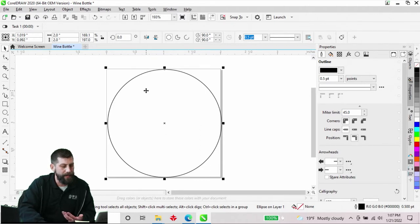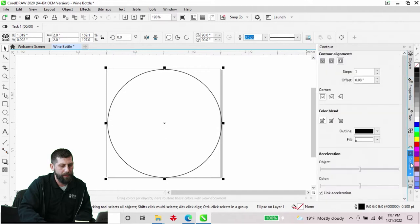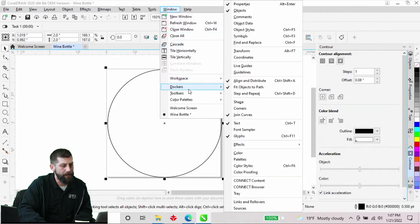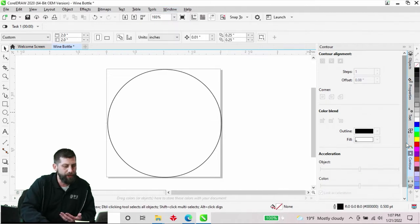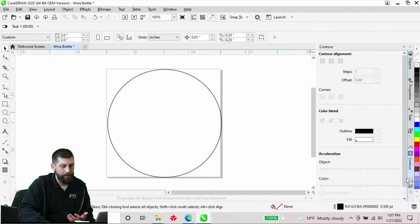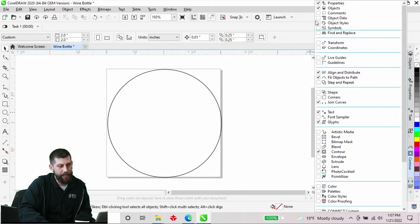The next thing I want to do is add a contour on this. I'll come over to the right-hand side to my Dockers and find my Contour. If you don't have your Dockers, you can come up to Window, then Dockers, and add them in through there. If you've got some up already and you're looking for a different one like Contour, come to the bottom and hit the plus sign to add them in this way.